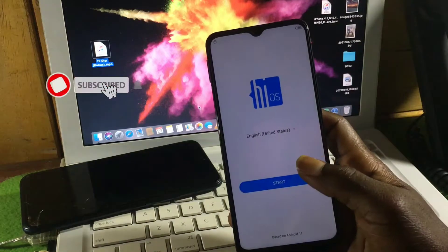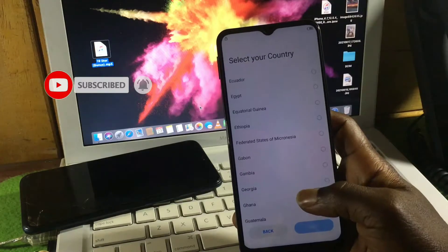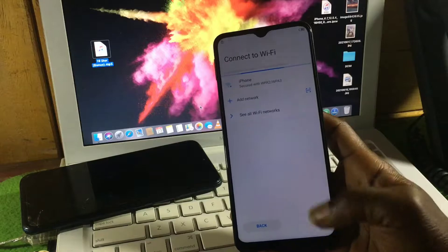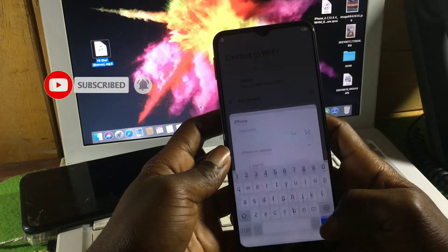Hello and welcome to the channel, the name is Guru Boy. Today we have the Techno Spark 7, which has a Google account lock on it and the device is also running on Android 11.